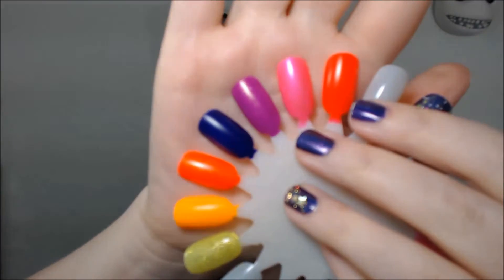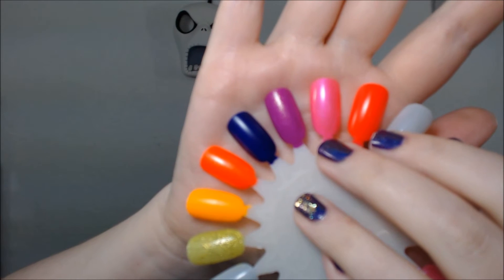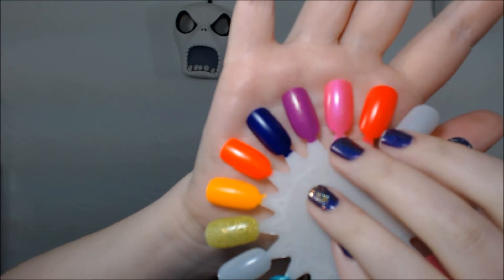Now I thought this was Neon Heat because at my Sally's this was on the display on the pink side, but this is actually Cabana Boy, so that's what I have on the nail wheel. I thought I bought all the colors in this collection, but no, I bought one I already had because I wasn't paying attention — I was like, oh, that's the pink for the collection.